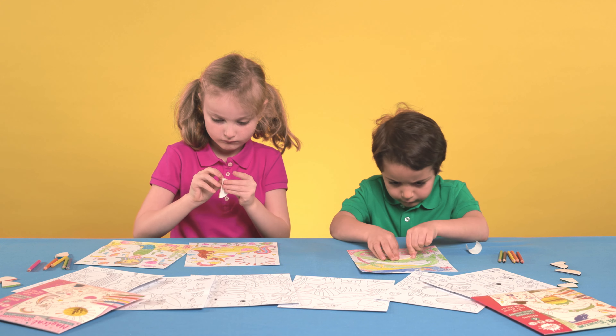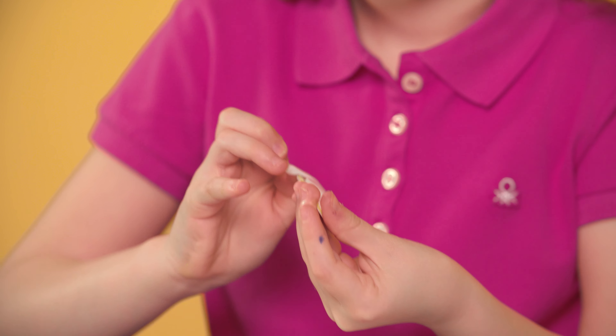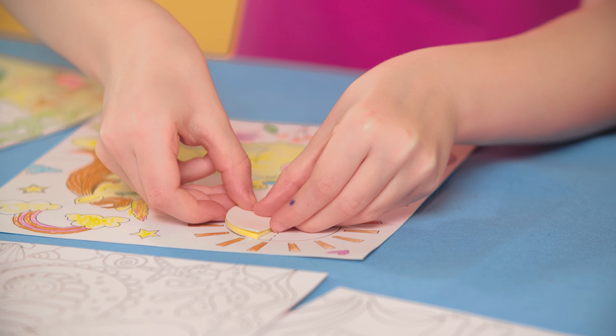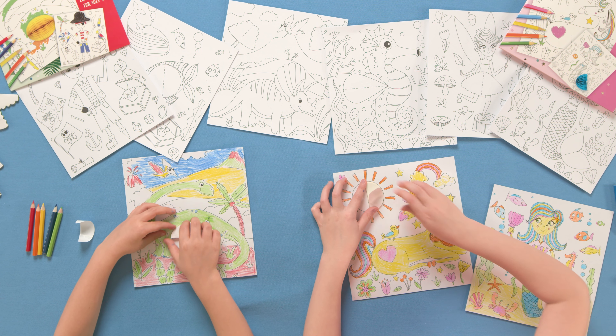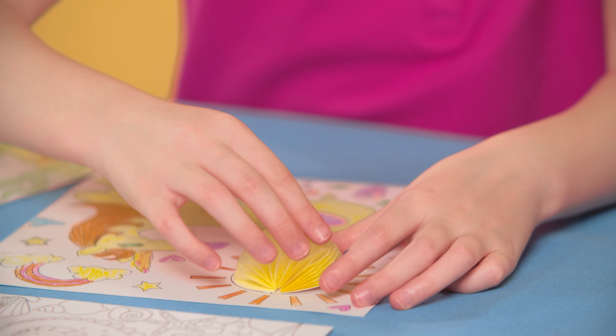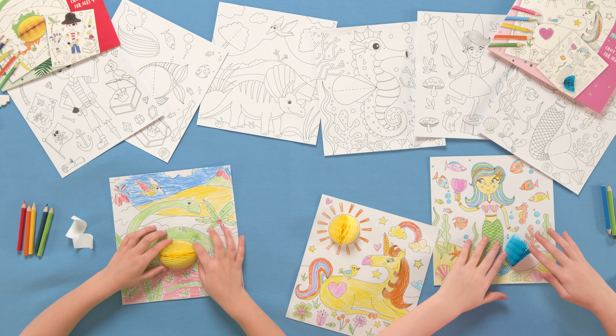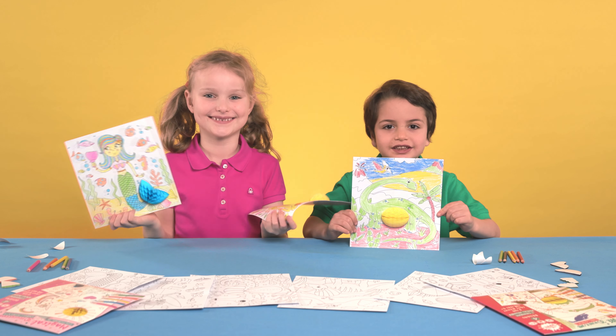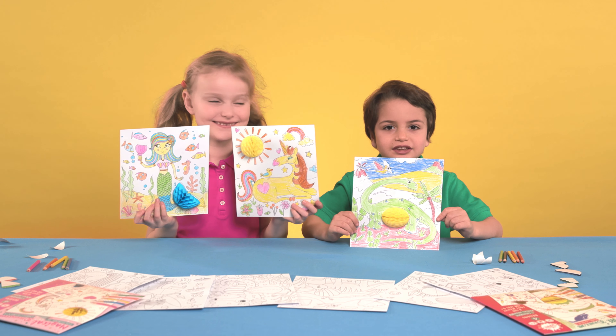Gently peel the sticky back off one of the sides and position against the dashed line on the picture. Once stuck down, remove the sticky back on the other side and gently unfold the honeycomb until it is fully open and stick down. Now you've added your wow factor. Simply use your imagination to create your masterpiece.